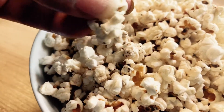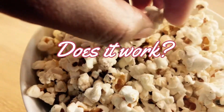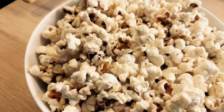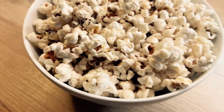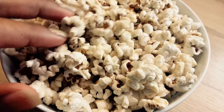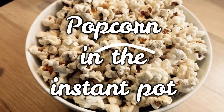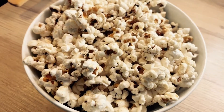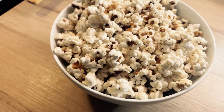Hey, or hey again, this is Andi from potatoesandpearls.com. In this video I am going to do something a little bit different. I am following how to make popcorn in the Instant Pot. I've seen videos and read different things on it, and I want to see for myself if popcorn in the Instant Pot comes out just as good or better as popcorn from the air popper.